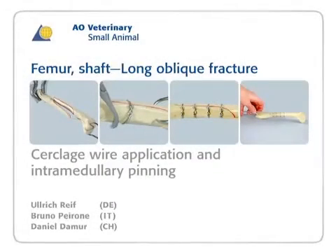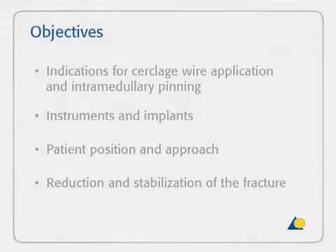In this presentation, a long oblique fracture of the femur will be stabilized using four cerclage wires followed by normal grade insertion of an intramedullary pin. The objectives are to show the indications for cerclage wire application and intramedullary pinning, the instruments and implants needed, the patient position and approach, and the reduction and stabilization of the fracture.